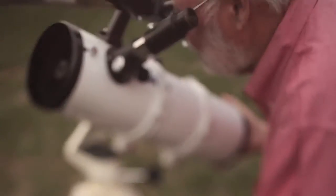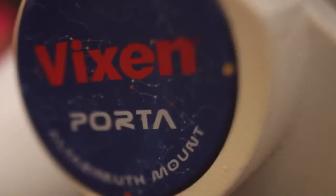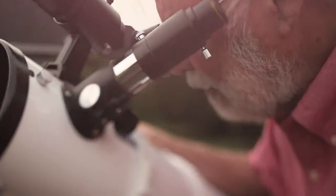So you're ready for a telescope now. This is called an altazimuth mount. Altitude — up, down. Azimuth — left and right. Simple to use, and it's been very popular over the years. It also is the least expensive kind.